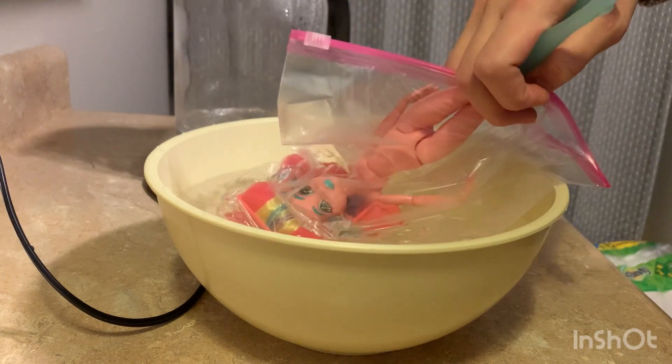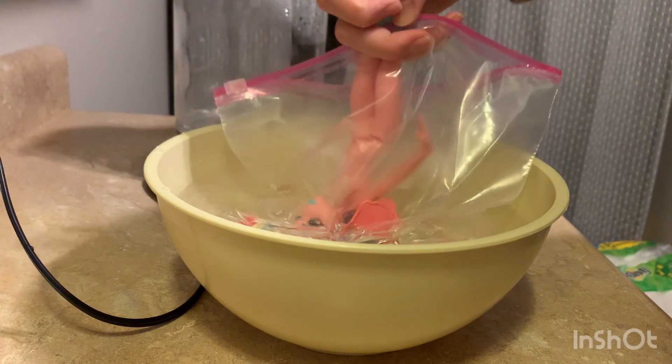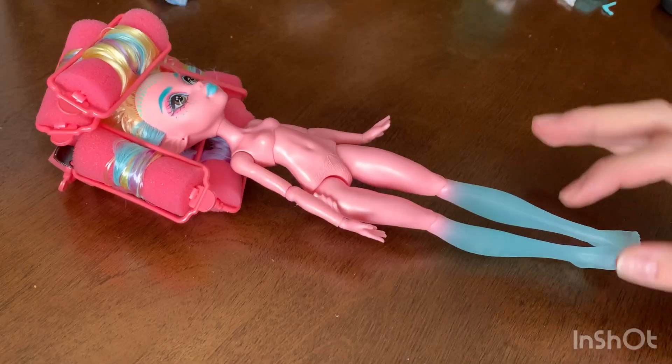Looking back, I don't think this method is good. Don't do it — I don't suggest it. Maybe do it for your family, I don't know. How did they make this work for Barbies? I have no idea.